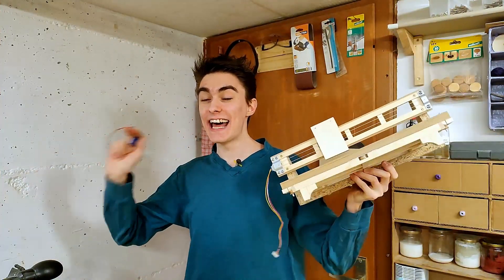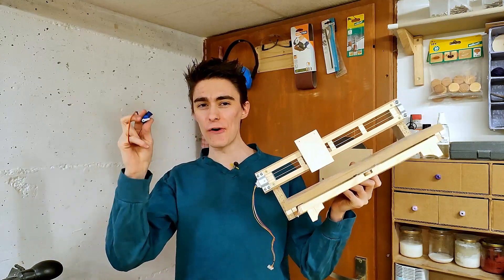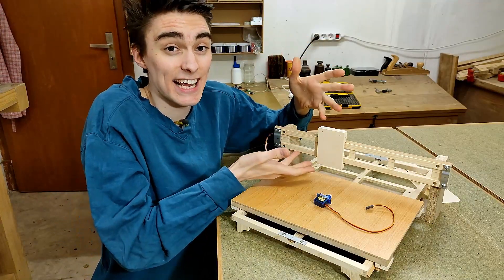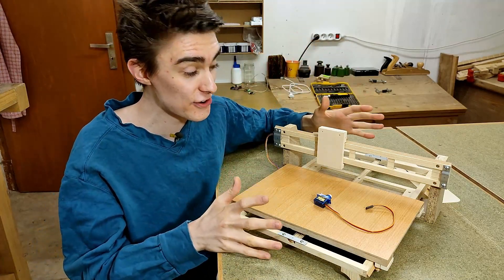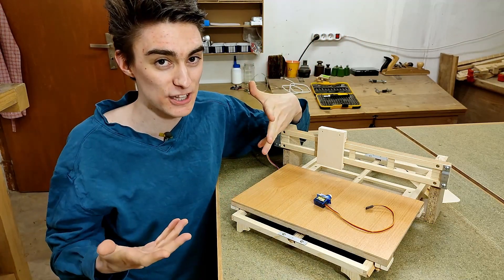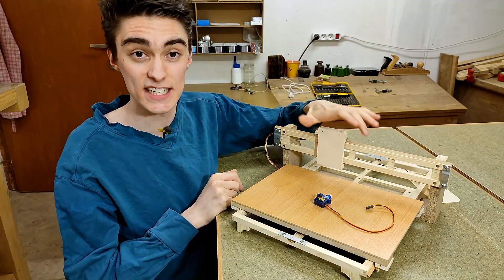It has been a while since the last Pen Plotter episode. I think it is time to start building the servo-powered Z-axis. Fabrication-wise, the Z-axis is definitely one of the most challenging parts of the entire Pen Plotter, since it consists of many small moving parts that require pretty low-tolerance machining in order to work properly. Hence why I wanted to dedicate an entire episode to just building the Z-axis.